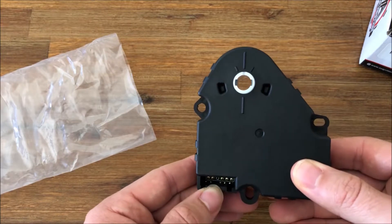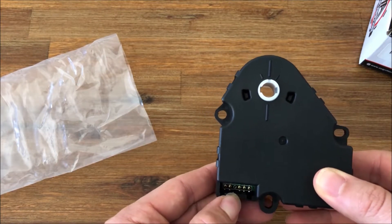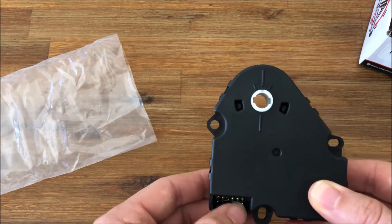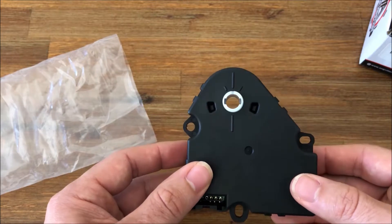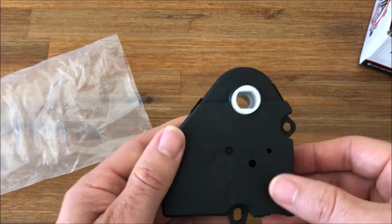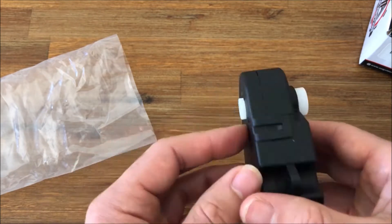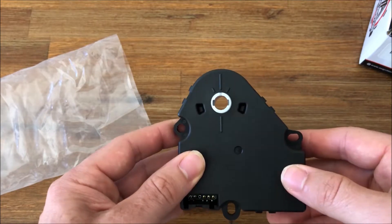If you look at the connection here, you'll notice that there are two pins, one pin missing, and then three pins. These actuators look a lot like the other actuators located behind the passenger side of the dash — they actually look identical from the outside but they're actually different, so you want to make sure you order the correct actuator for the location.